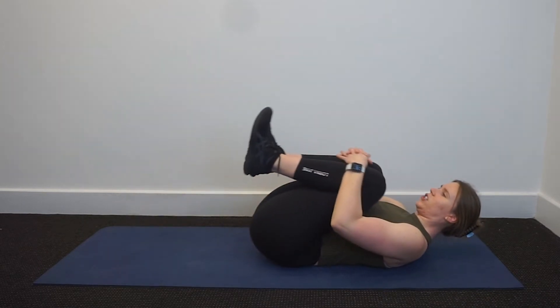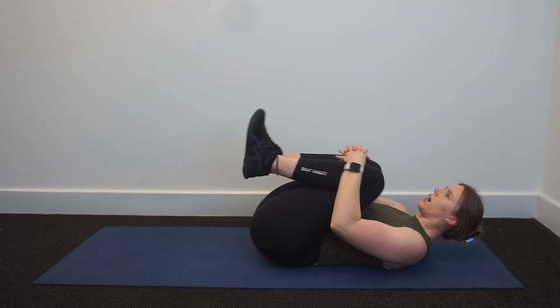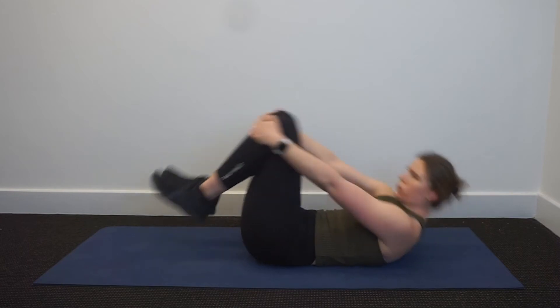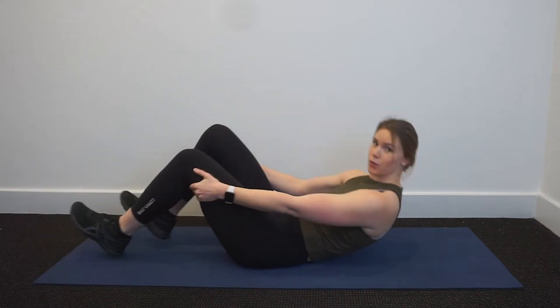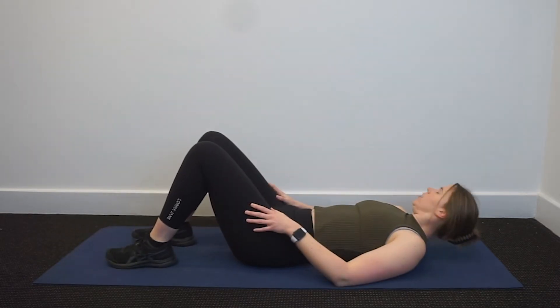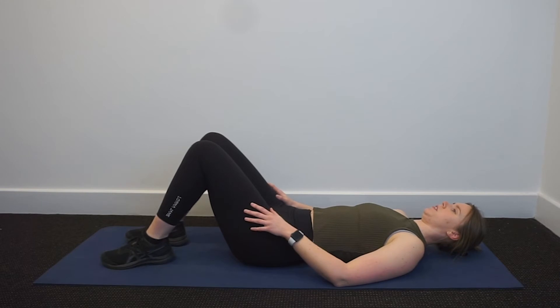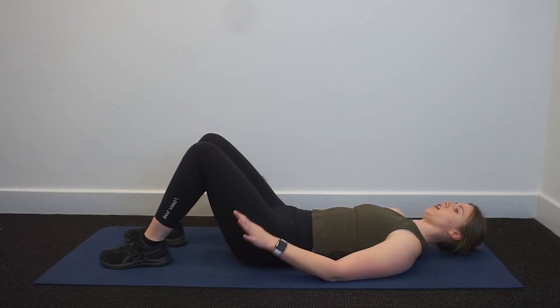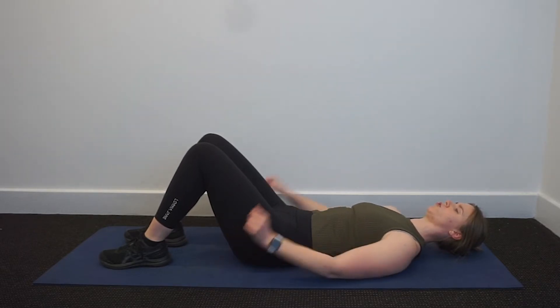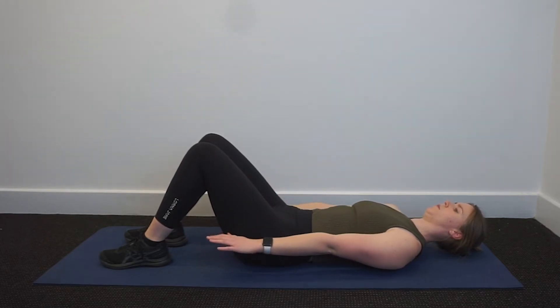Bring your legs into your chest, give yourself a bit of a hug. Your core should be on and working hard right now. Our next exercise is the hundreds. In this position — same start position as your chest lift — however, your arms are on the mat reaching long away from your shoulders. Try and reach the wall by your feet, reach really long, extend those arms.